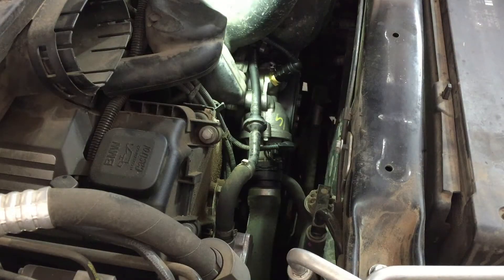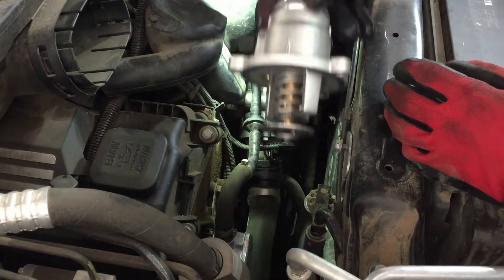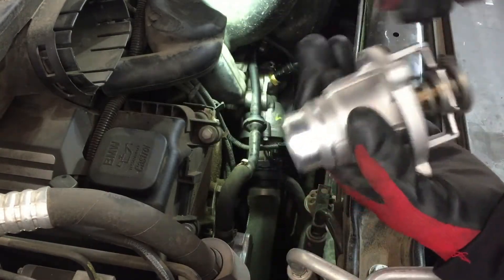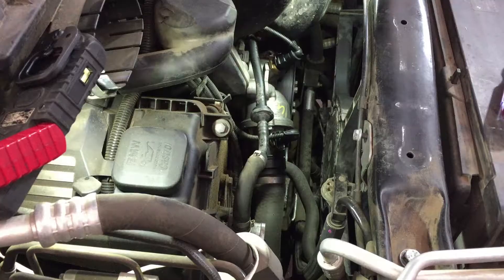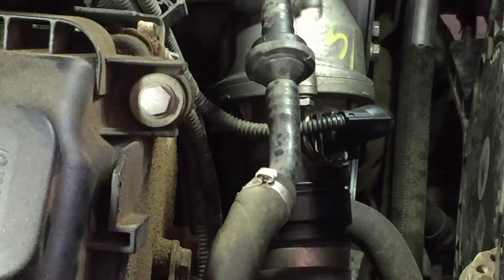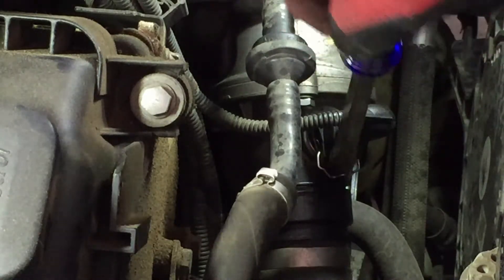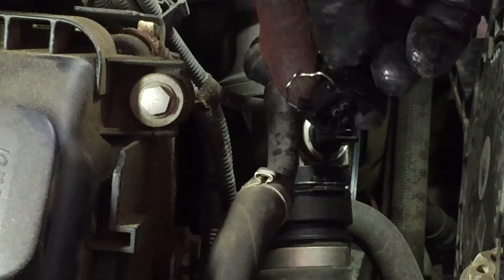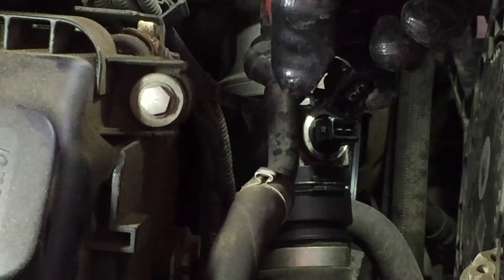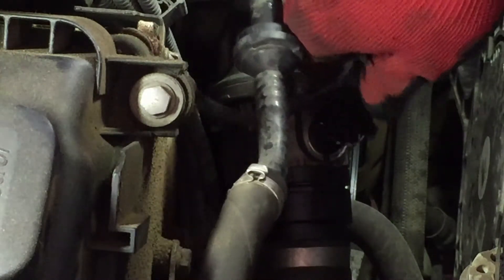That pops out; do the same thing on the other side. Make sure you get any rivets off before or you're gonna break them. Set that aside — and there's the thermostat right there in the front. It's a bit tricky to get to the bolts. Here's the new one; we should just have three bolts and the connection. It's one of those simple BMW connections — pop this little wire clip out, then pull and it comes out.